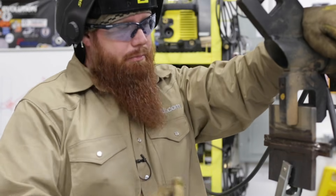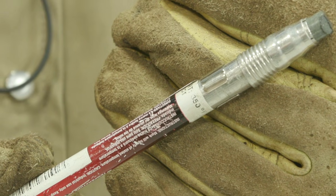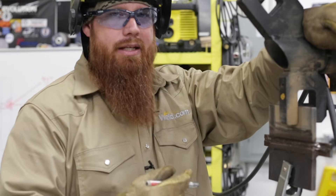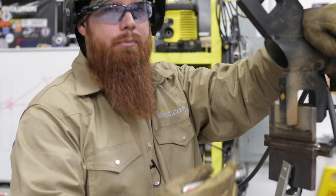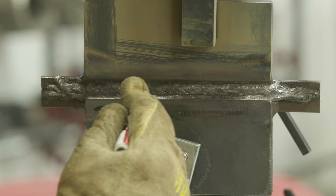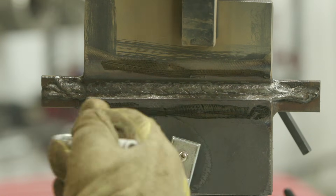I'm going to hit this with a temp stick because I'm getting ready to go to cap. I usually like to keep my plate under 350 degrees, so I have a 350-degree temp stick. If I put it against the plate and it melts, I'll wait about five to seven minutes before going to cap. This helps newer welders — they have a tendency to run the test as fast as they can and end up with a lot of undercut on their cap, even though they're watching travel speed and work angles. You can still end up with undercut because of excessive heat. That thing's melting pretty good, so I'm going to give this about five to seven minutes before running the cap.